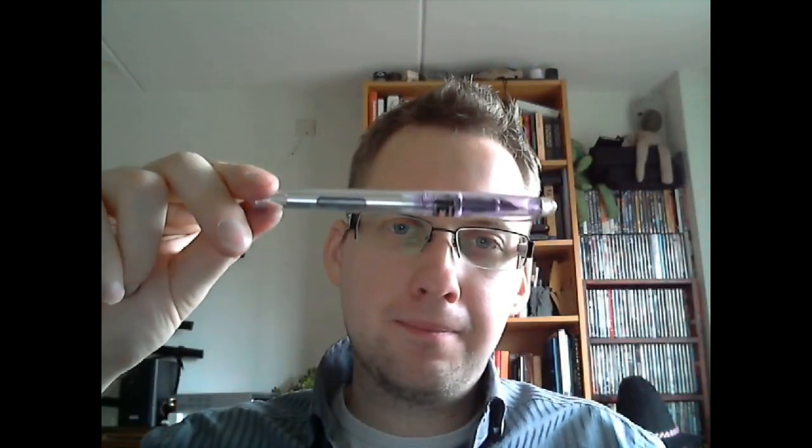Hey there. Today we're going to talk about this pen. I recently got this. It's Chinese. The brand is Gwenleming. If you can't follow that, it's the title of the video, you can see it. The model is 2001, and it's a stickered pen.